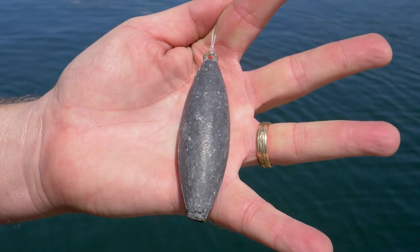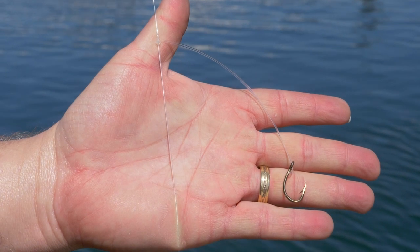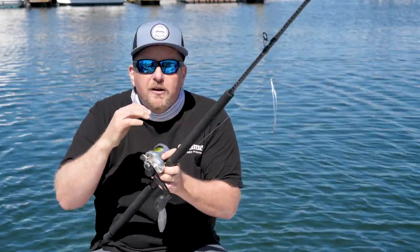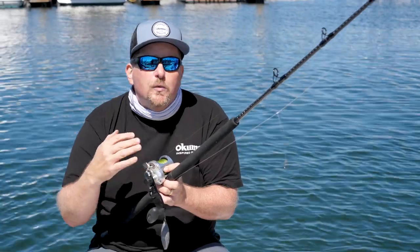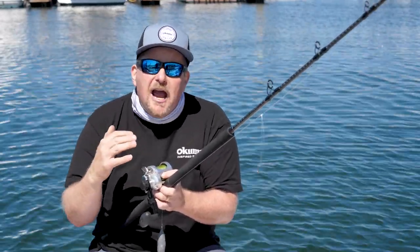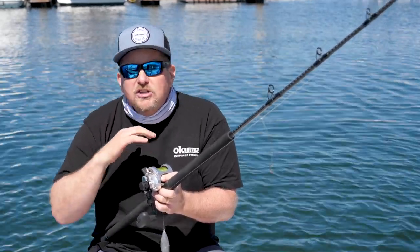What I've got there is 12 ounces of lead in the torpedo as well as two dropper loop hooks. In California you're allowed to fish two hooks. I'll drop it all the way down to the bottom, put a strip of squid or an anchovy or whatever bait is available, and then crank it up. The skipper might tell you to get down to the bottom and crank up 10 cranks — that's where the fish are.